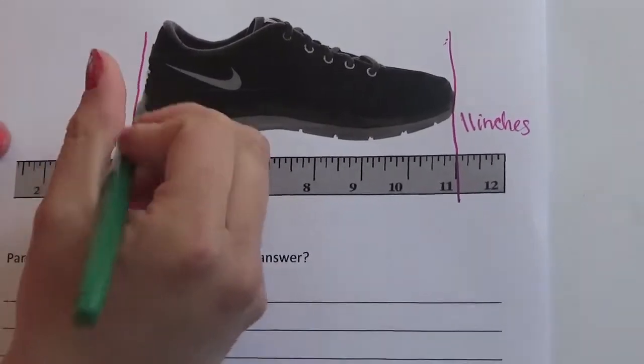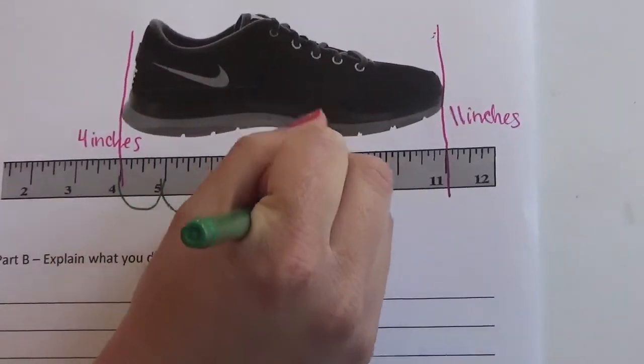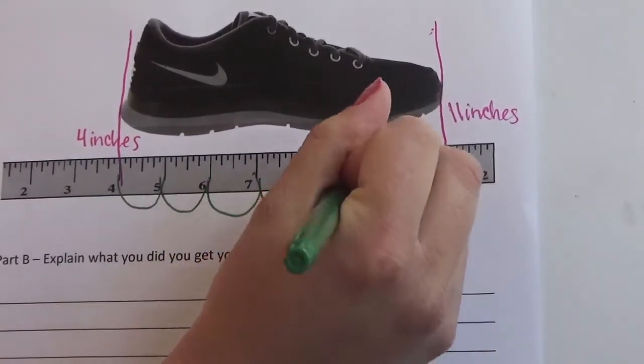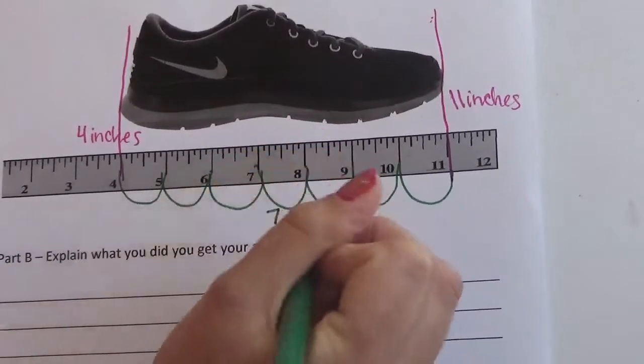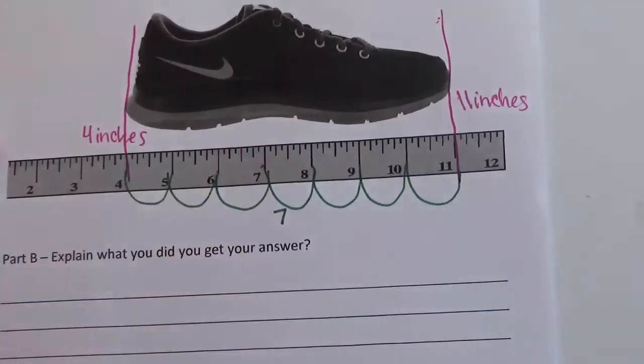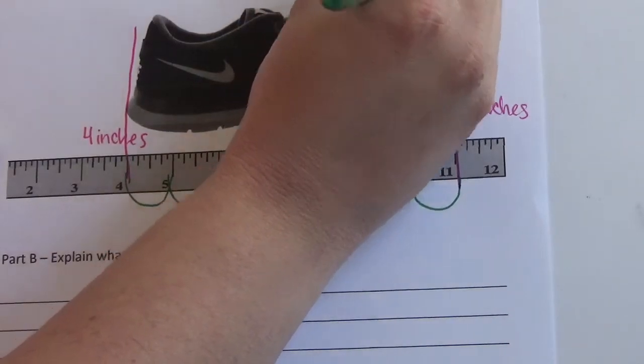We can use this ruler like a number line and make jumps starting at four and ending at 11. The number of jumps tells us how many inches long the sneaker is. So: one, two, three, four, five, six, seven. I made seven jumps, so that means this sneaker is seven inches long.